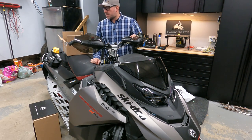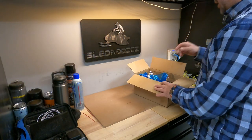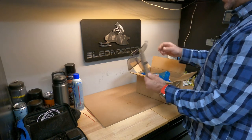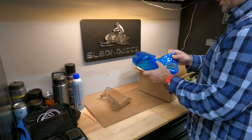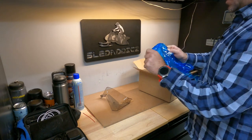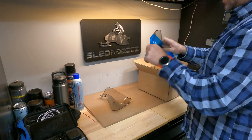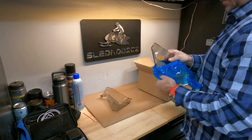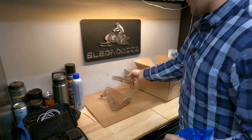So let's get started, we'll show you guys what's involved. Here's the box with the new side deflectors. We'll just take these out — they come wrapped in plastic, which is great just to prevent any scratching.